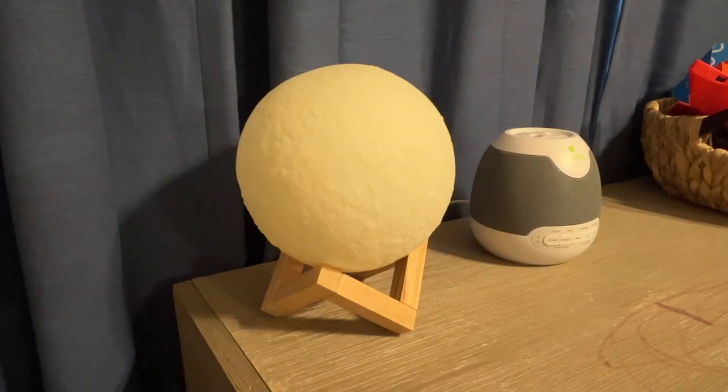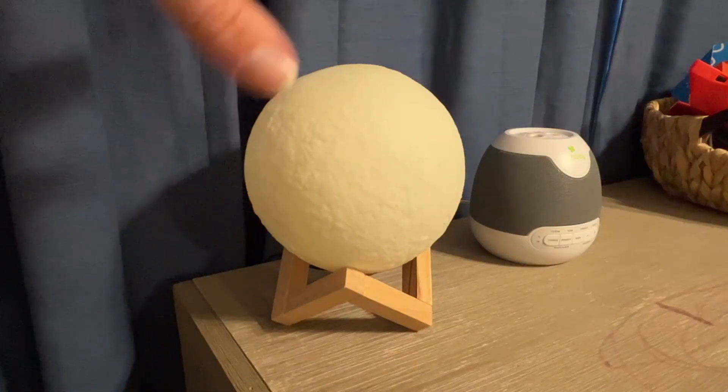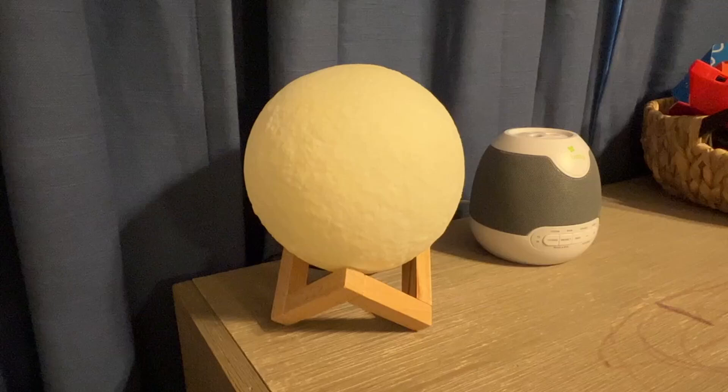My son's into space and things like that, so this is a really good nightlight for him. It just gives off enough of a glow because he wants something on versus having his nightlight stuck in the wall or his lamp on like he sometimes likes to do.